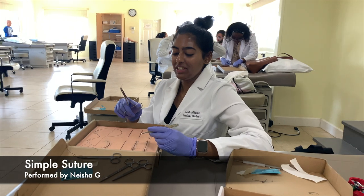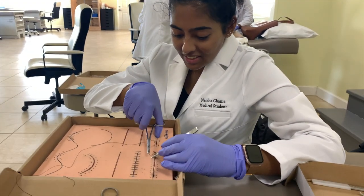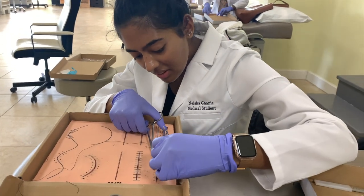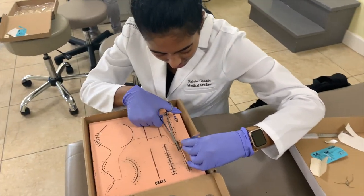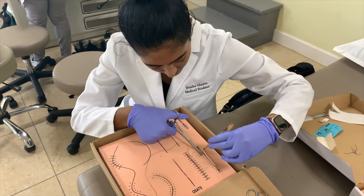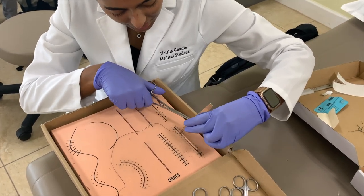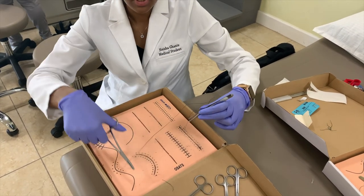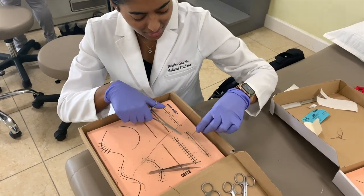So I got my needle ready. This is only my second time doing this, you guys. I'm just gonna go in and go to the other side, bring it out. Now I put the needle over there and I'm just gonna make two loops.